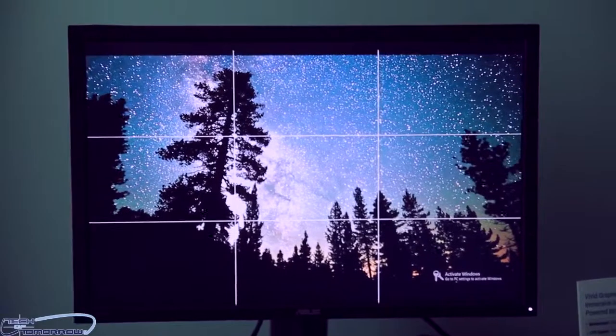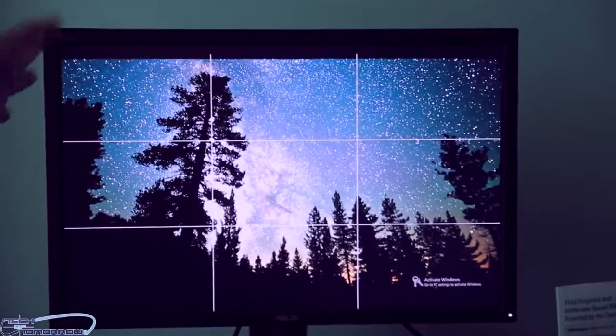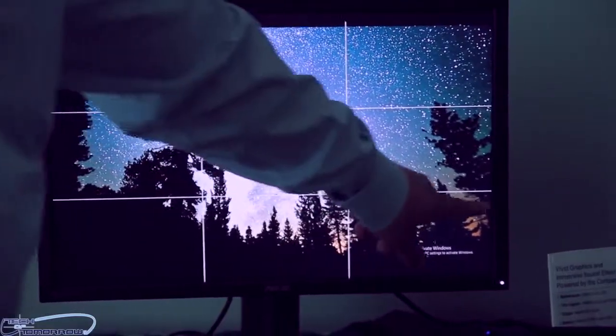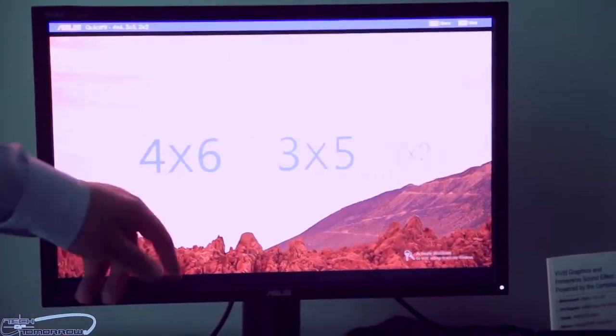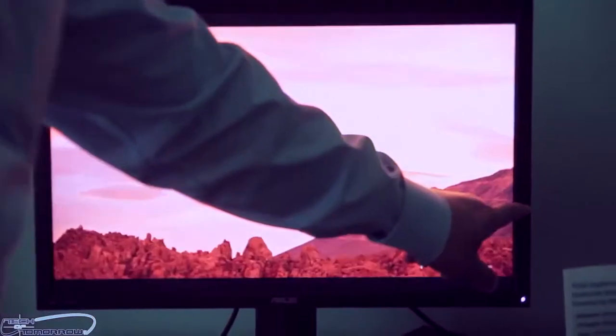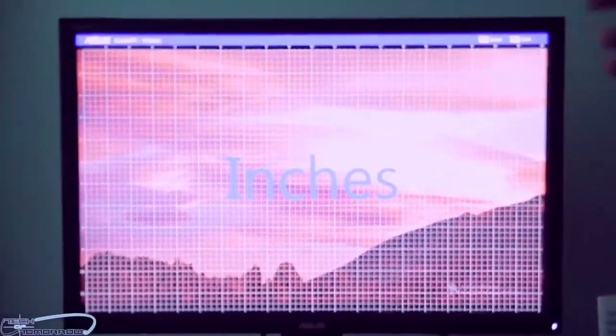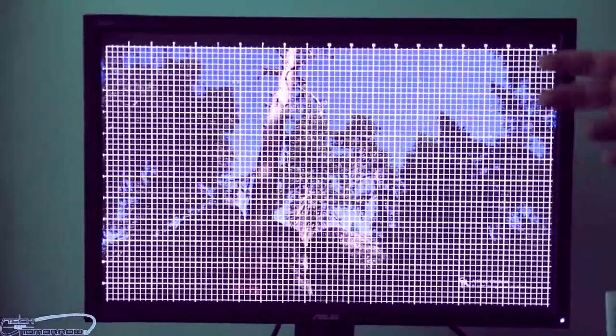You have an integrated USB 3 hub and full rotation, tilt, and pivot adjustment all built in. This overlay on screen is not a defect — it's actually a quick-select technology so you can choose different overlays for different production purposes, making for quick and easy adjustment.